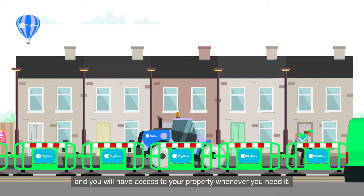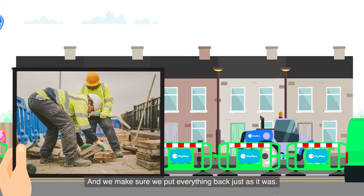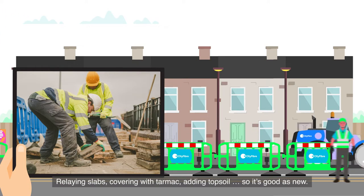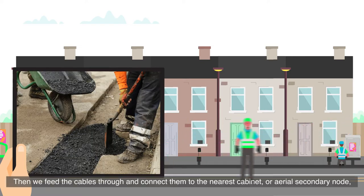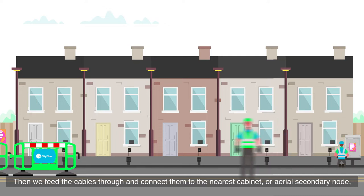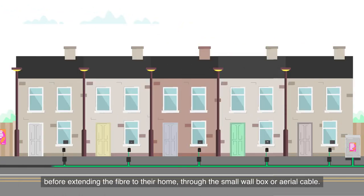You'll have access to your property whenever you need it, and we make sure we put everything back just as it was — relaying slabs, covering with tarmac, adding topsoil so it's as good as new. Then we feed the cables through and connect them to the nearest cabinet or aerial secondary node.